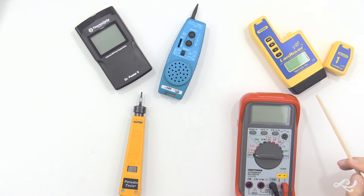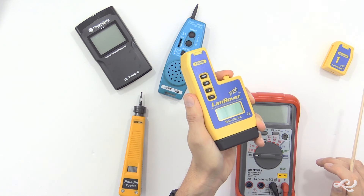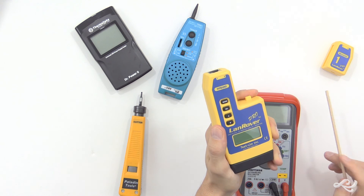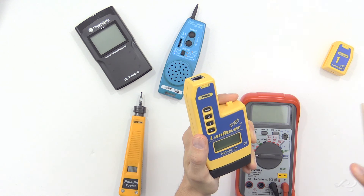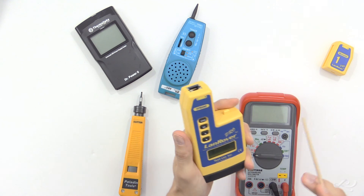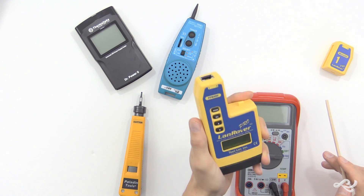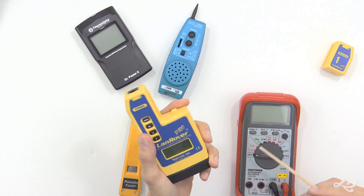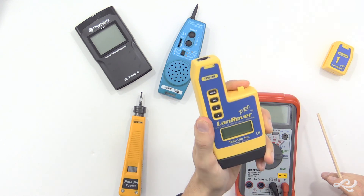Those are all the devices here. Again, the answer is going to be the cable tester, otherwise known as a cable checker or cable certifier, because this will check the connection between the patch panel and the RJ45 jack — or whatever long-distance run you have — and it'll test every pin one at a time, all eight pins. That's the important part, as opposed to a tone generator or a multimeter, which can do different types of tests — not what we're looking for. We want the cable tester.